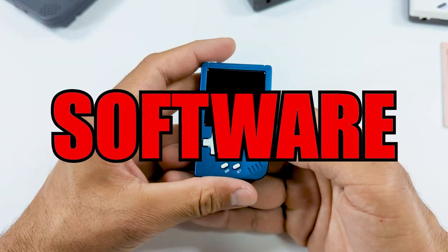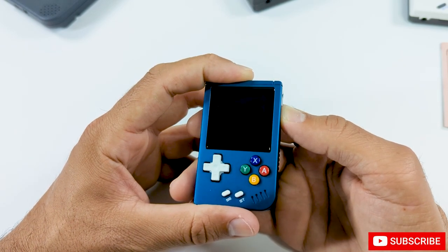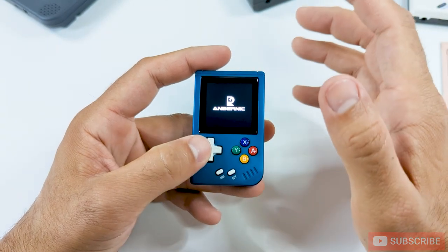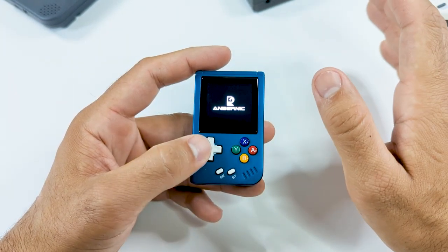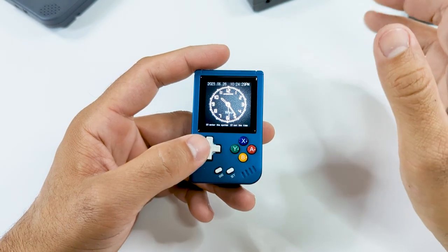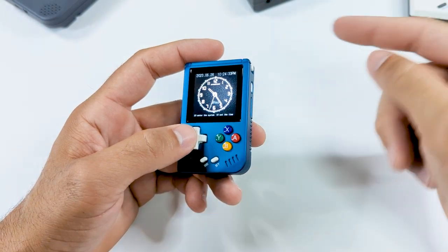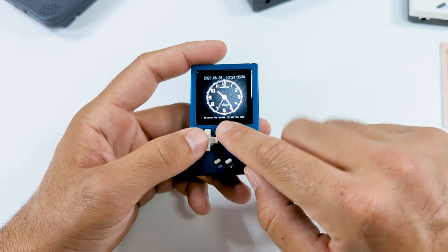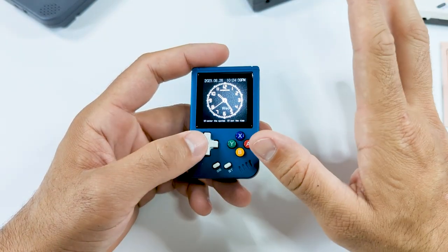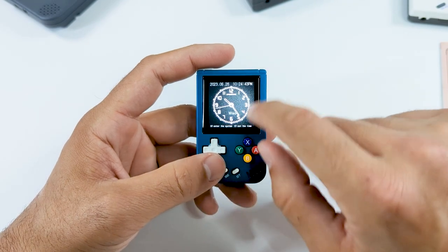Up next, we're going to talk about the software experience. As of the making of this video, I am running the latest update, which brings RetroArch, some improved performance, and some other functionality to the device. And this has got to be the easiest handheld to update so far. All you do is take that SD card out, pop it in your PC, open it up, and drop the update file right into the root of the SD card — that's it. Next time you put the SD card back in and turn it on, it's going to do the update, take a couple of minutes, and then you're done. You don't have to do anything else.